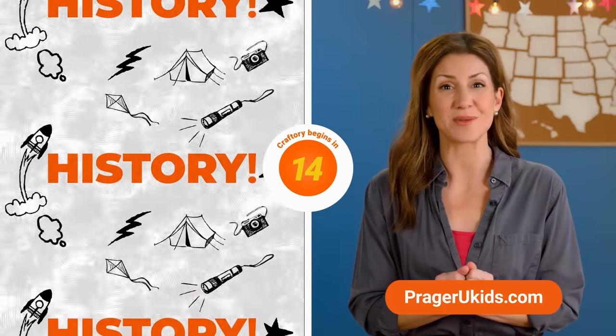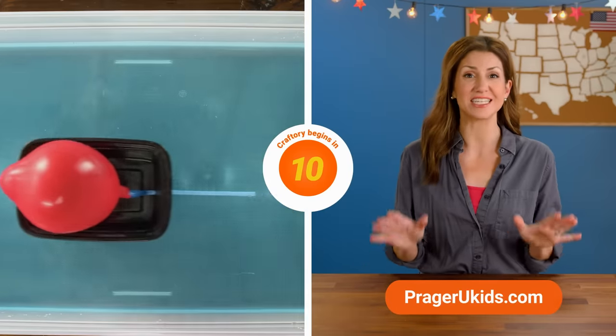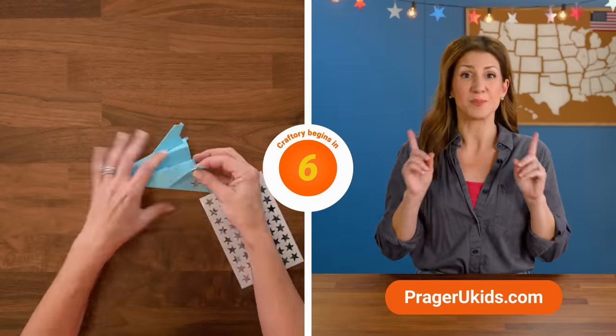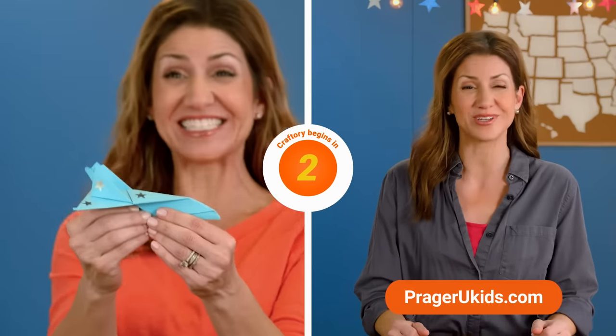Hi parents, before we start the episode, remember that your family can enjoy hundreds of fun and educational free videos for kids of all ages. Be sure to subscribe and get all the new shows and updates at PragerUKids.com.